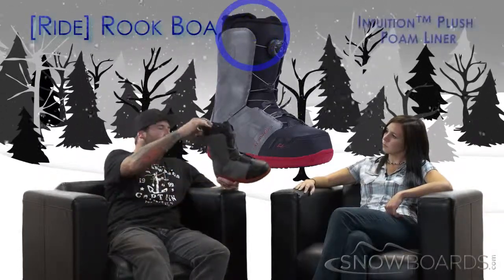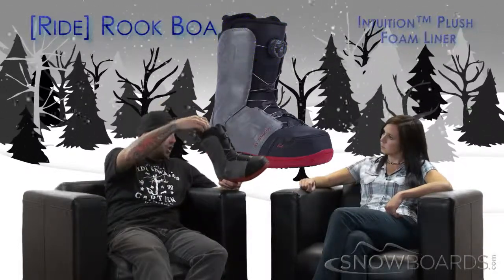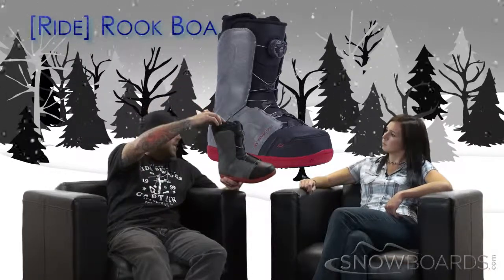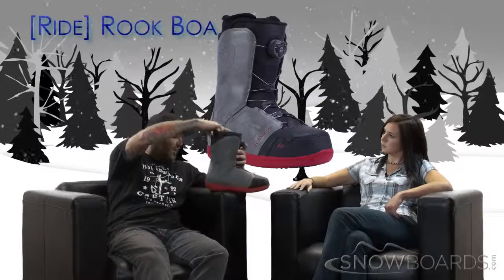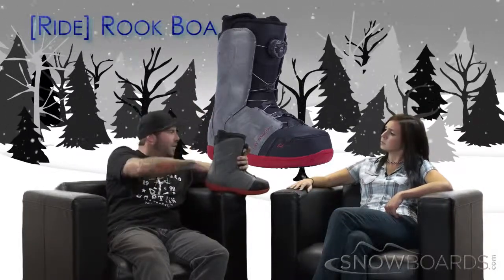The liner is Intuition, which means it's heat moldable. You can use a machine, or your local snowboard shop can mold it, or it can be molded by the heat of your foot over time. It's also got eight internal J-bars to keep your foot in place and keep that heel from lifting up.